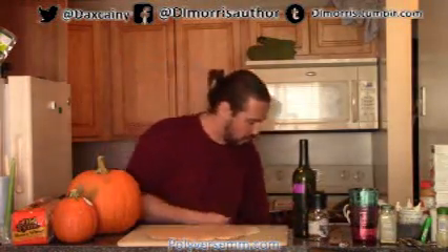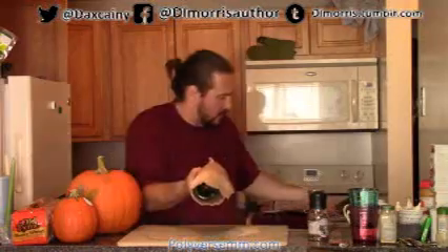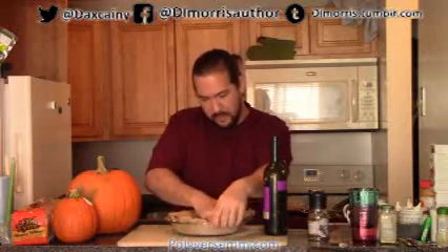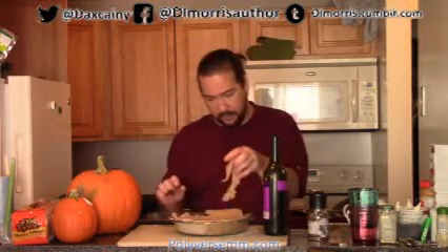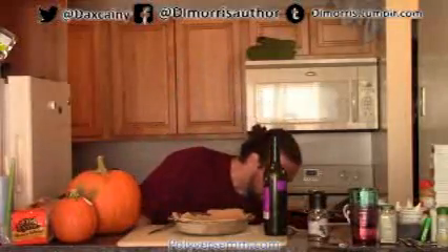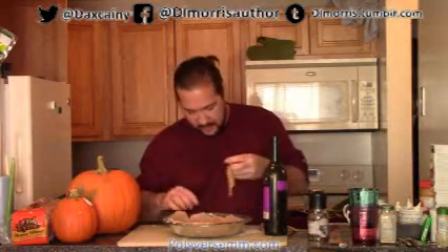Now that we've got our pie crust all flattened out, we're going to put it in our baking device. Cooking books recommend you roll your dough onto your rolling pin, take it over your cooking utensil, and roll it out. Make sure your plate is nice and covered — press it into all the nooks and crannies, then take a knife and cut off the excess. The kind of cooking pan you're using depends on personal preference: some people like decorative, some like standard, some like metal, some like cast iron, and each has different heat transfer properties.